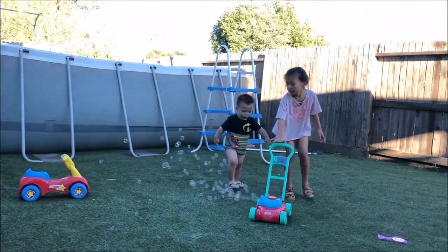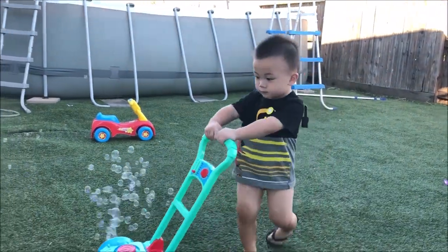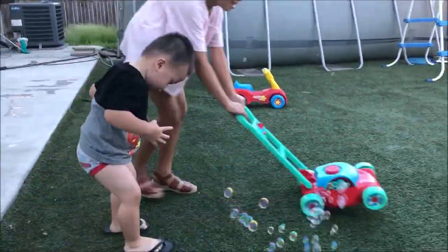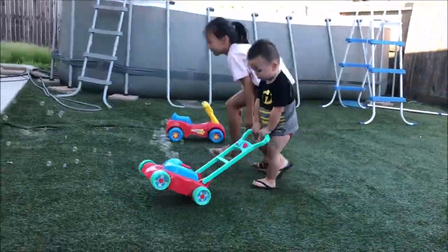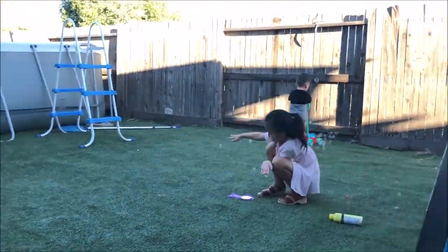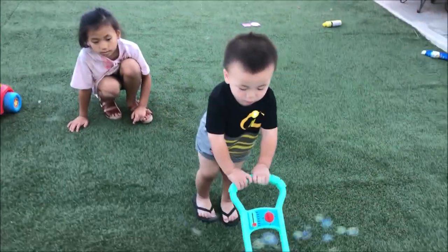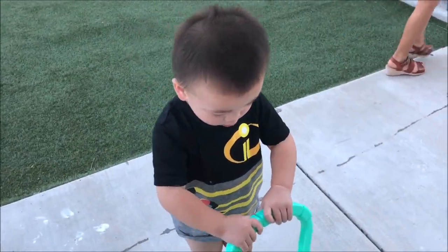For some reason, that's his new favorite word again — 'mine, mine.' Everything is his. Mine, mine. Connor, pop the bubbles! Pop! There he goes, Connor. Connor, on the grass only, Connor.